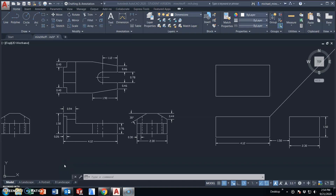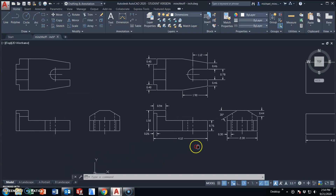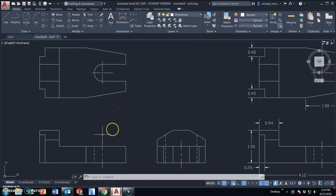In this tutorial we'll take a look at the orthographic drawing for the finger guide. What we want to end up with is the top, front, and right side views with our center mark, hidden lines, and center lines. This one does get a little more complex with the projection based on this angle to create this section over here on the front view.